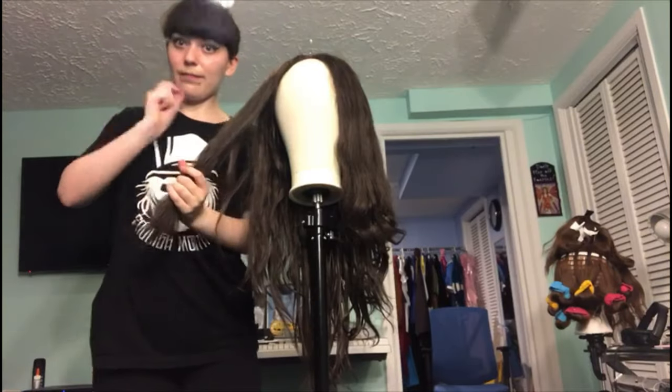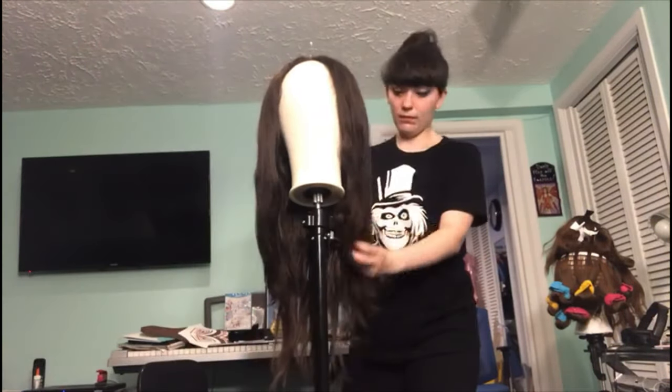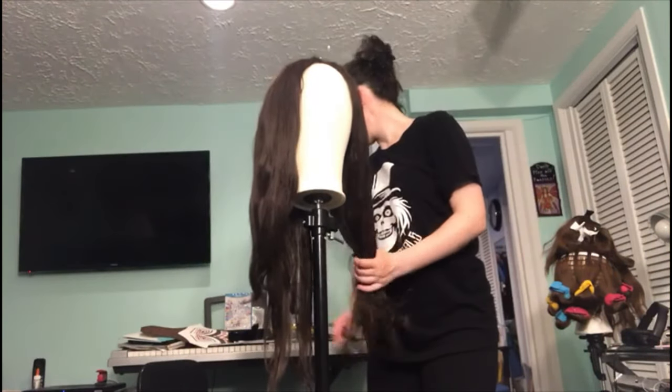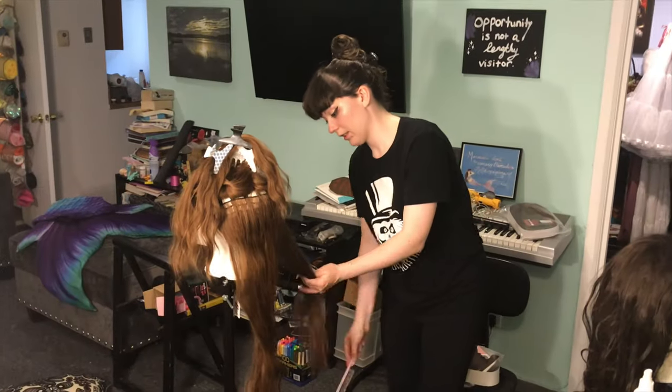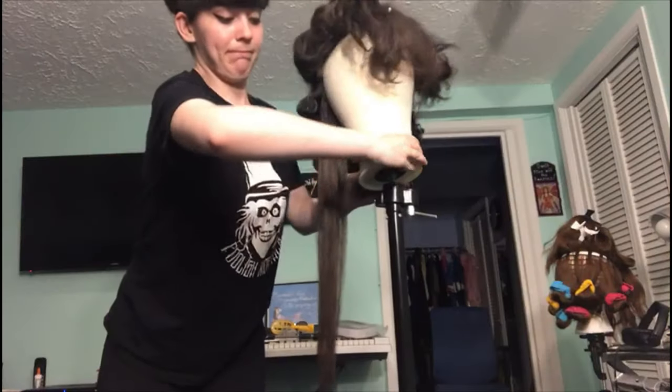Now we're switching to a second wig to walk you through the same process again — using that soft bristle brush and combing through all the knots and tangles. Swim wigs are hard to take care of sometimes, but it'll be worth it, especially if you have a repeat gig.